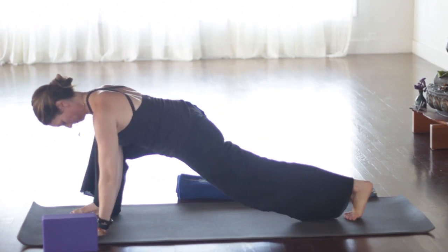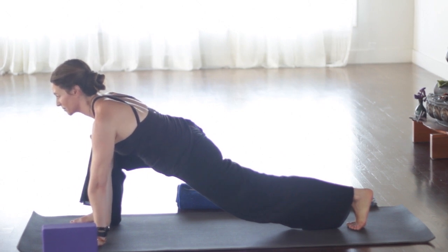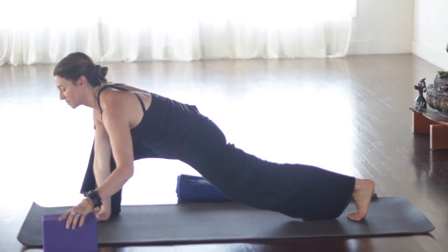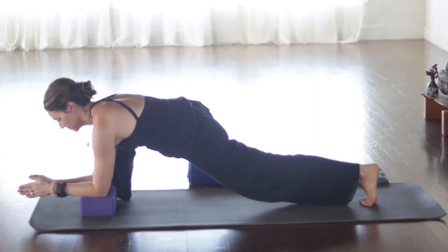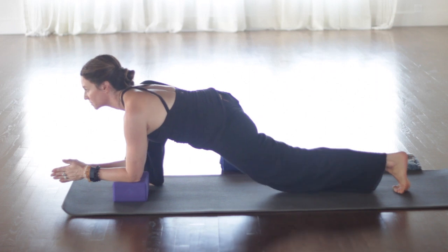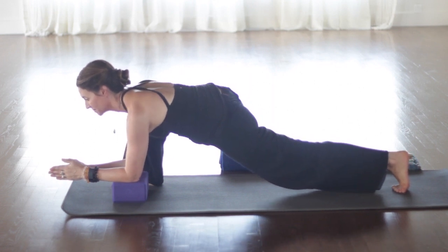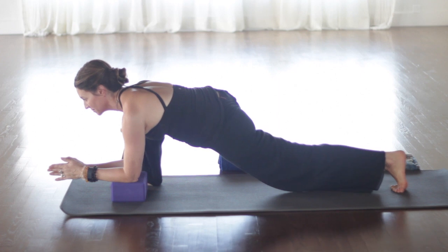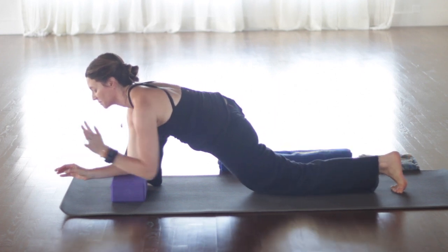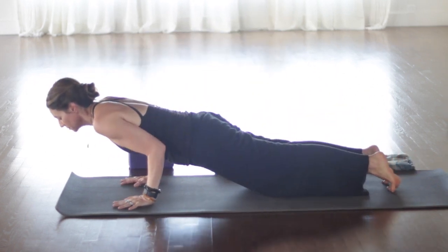We're going to bring the hands down to the inside of the right foot and pick up the back heel. You can either stay right here with the hands, or you can put your hands on a block. You're also welcome to go deeper — forearms on a block or even forearms on the floor. Pull the right hip back. Other issues you might experience with blockages here — feel free to put the back knee down too — power and control issues, issues with creativity, and maybe ethics and honor in relationships. Things might come up if there's a blockage in the second chakra.